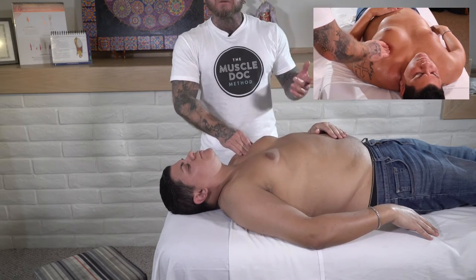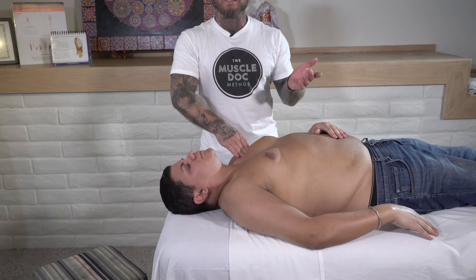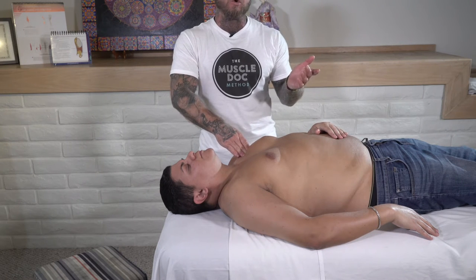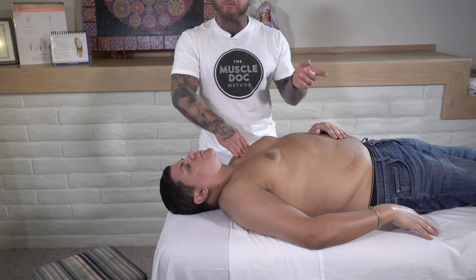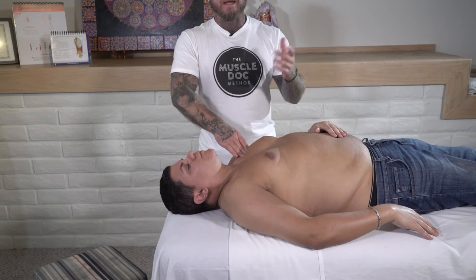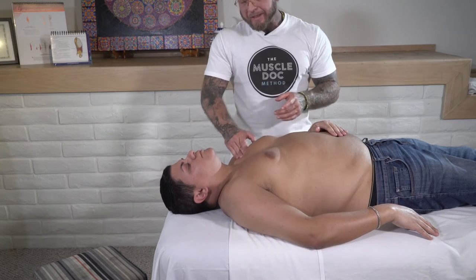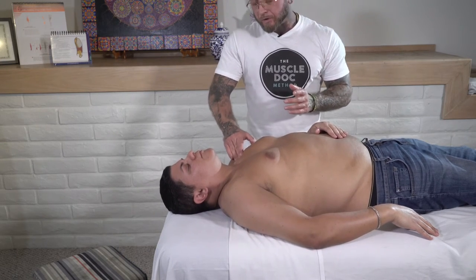Some of these techniques you'll find in my advanced myofascial technique course — the upper extremity course is available online. You can check out the link in the description, and seminars will be held next year. Here's a little sample of what you could learn in that.